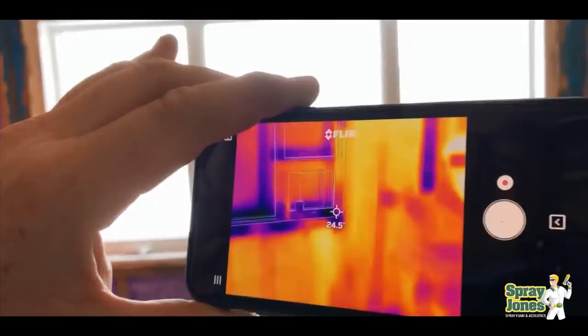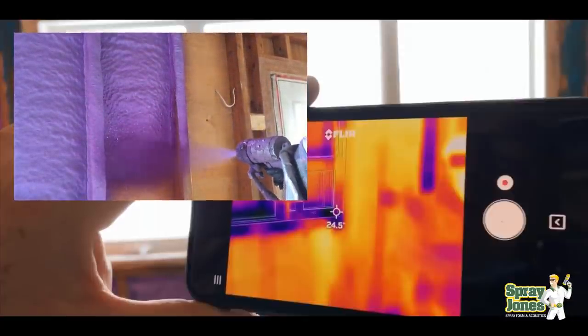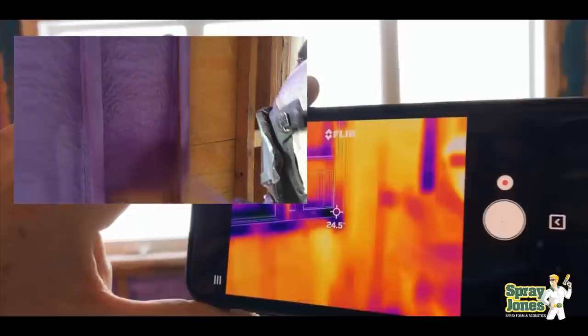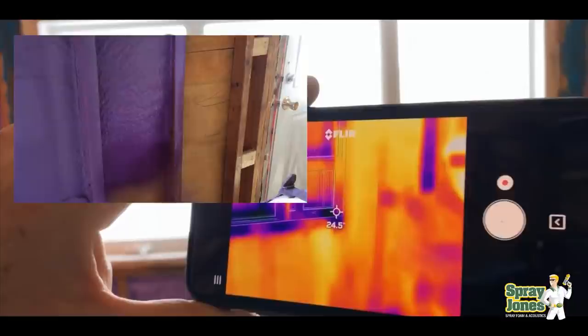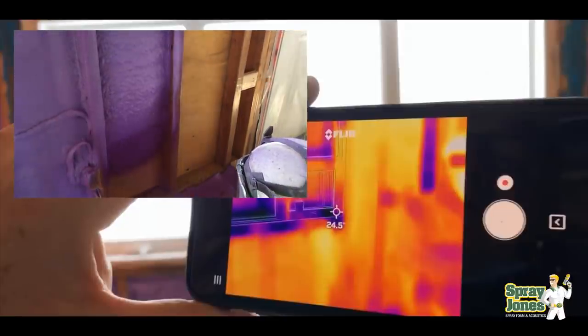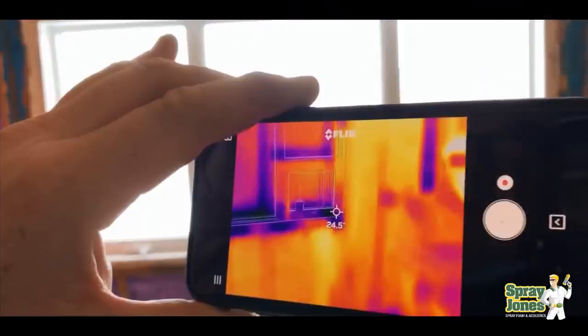Just take a look at how even and consistent the temperature is on the surface of the spray foam — and how difficult it is on the FLIR camera to even see the studs. People ask: should we be furring the 2x4 out to a 2x6? The answer is no. We only want to put two to two-and-a-half inches of closed cell foam. You're going to see in a few minutes just how powerful two inches is. There's no need to go to three inches and have to shave, and no need to fur the wall out to 2x6 and put three, four, or five inches of closed cell.